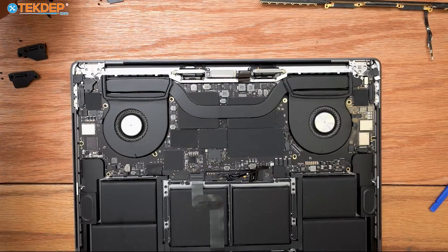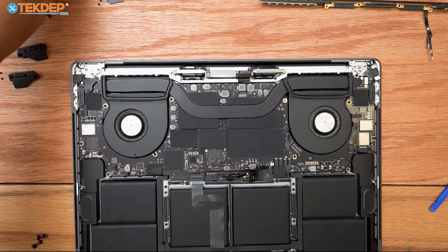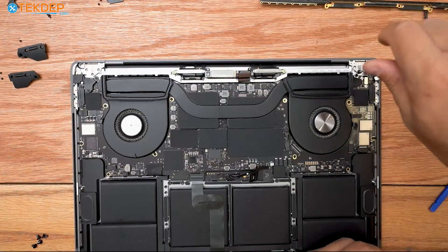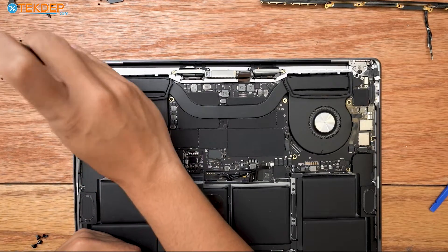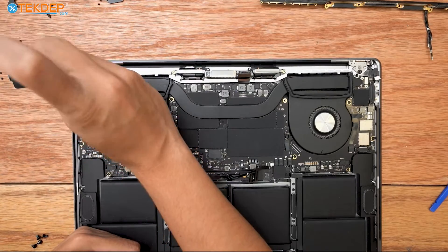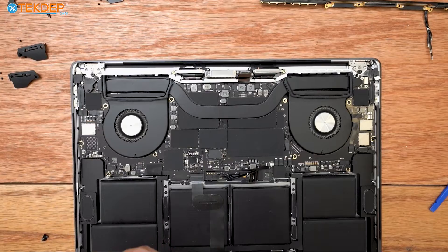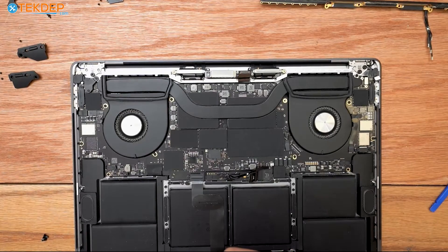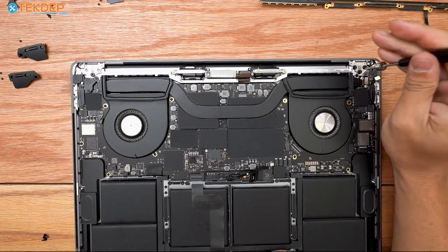In this step, reinstalling the LCD, I'm going to start with the six T8s that secure it to the top case. If you're looking for any of the parts or tools in today's video, we have them at techdep.com — both OEM and aftermarket. If you're interested in having your MacBook repaired, we offer mail-in repair and service the local LA area. We also have trained specialists for data recovery and liquid damage repair on site every day. Make sure these screws are tight — if they aren't, the LCD will close on its own and won't stay open.